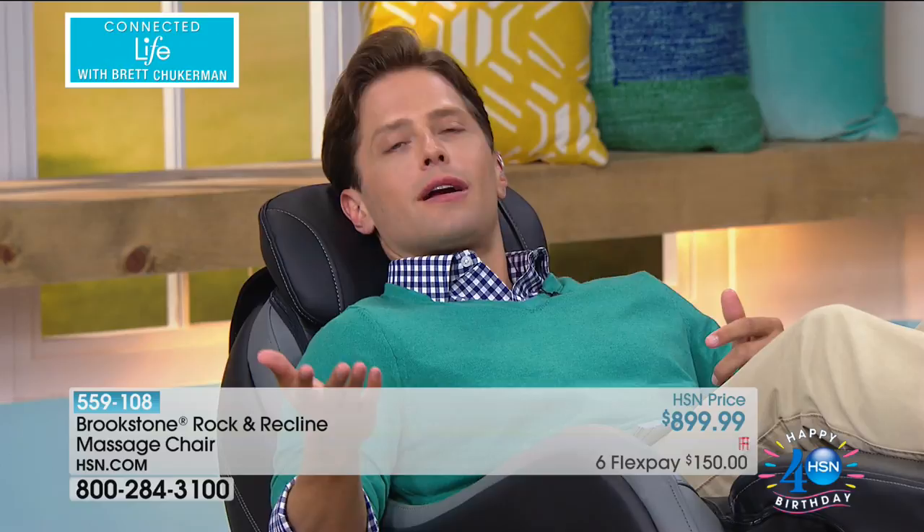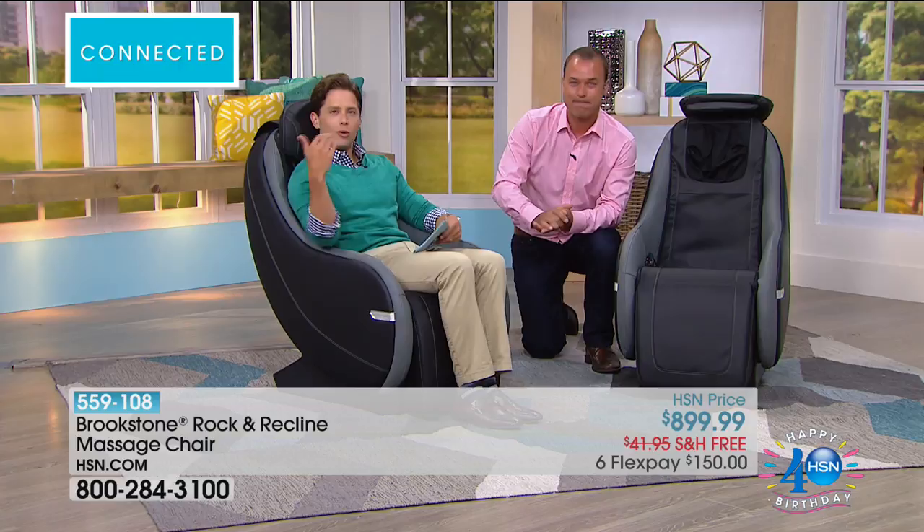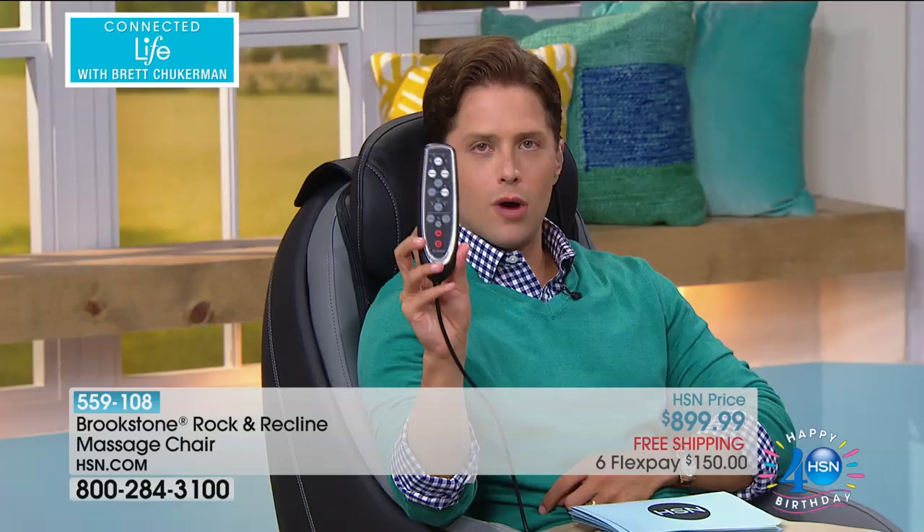Maybe you're living alone for the first time and no longer have a spouse who can give you a massage. Maybe you used to treat yourself to massages and now life or cost has gotten in the way. This is an investment in true health and wellness and physical well-being, not to mention rest and relaxation for you and your entire home. The massage quick program ended and it brings me back to sitting up position. You can customize all this — if there's a spot or mode that's working for you, stay there. You can build your own massage the way you want.